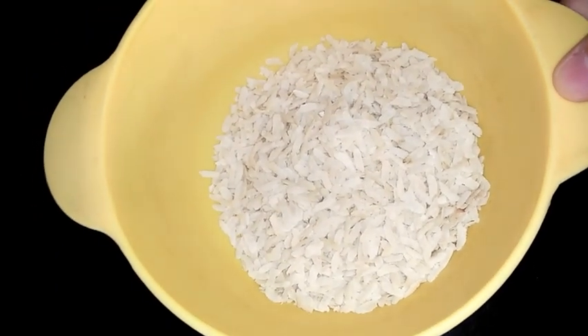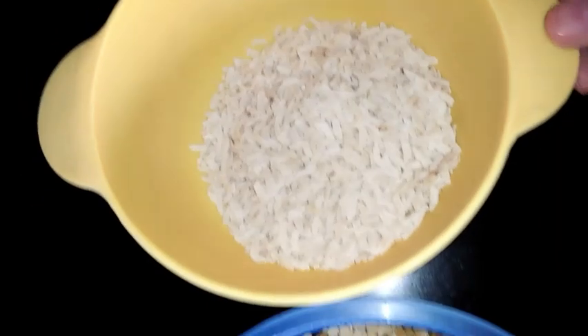While preparing dosa we need to soak these ingredients in water. It's afternoon now so I am going to soak them, and in the evening I will grind them — I will show you that at that time.